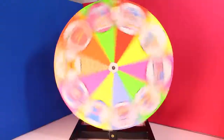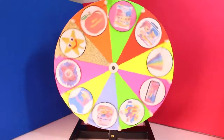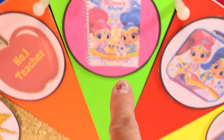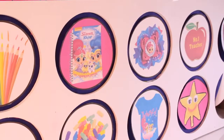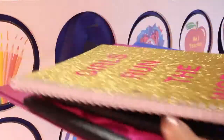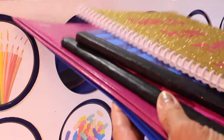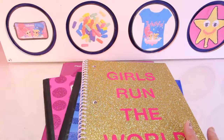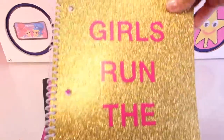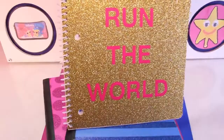It's spin time! Wow, we got Shimmer and Shine school notebooks. Let's open some notebooks. Whoa, we got a lot of notebooks. Let's check them out. This one is so adorable — it says Girls Run the World.